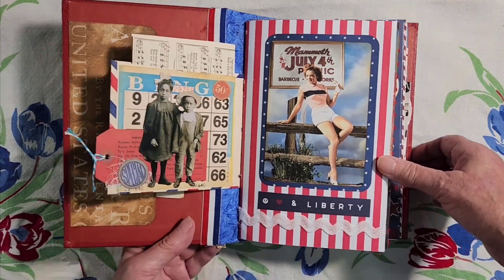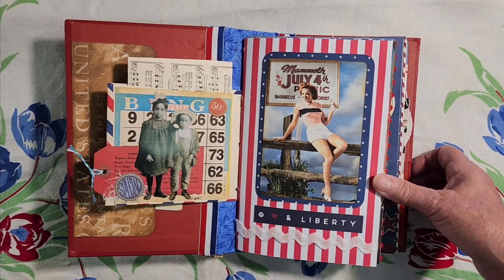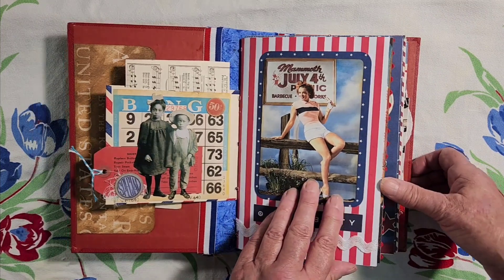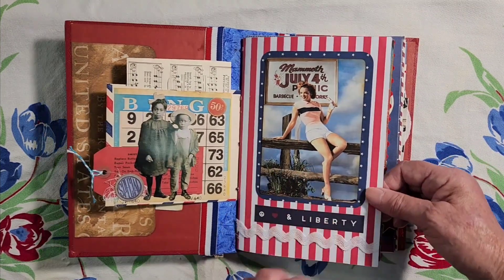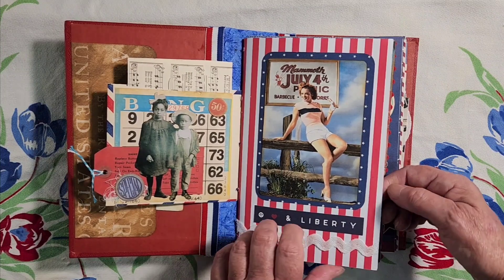Here's a lovely lady — she's going to the Mammoth Fourth of July picnic. Barbecue and fireworks, it says. Now I'm not sure if your town has a community Fourth of July big picnic. I used to go to those when I was a kid and they were really fun — they had rides, they had food booths, and of course fireworks at the end of the night.